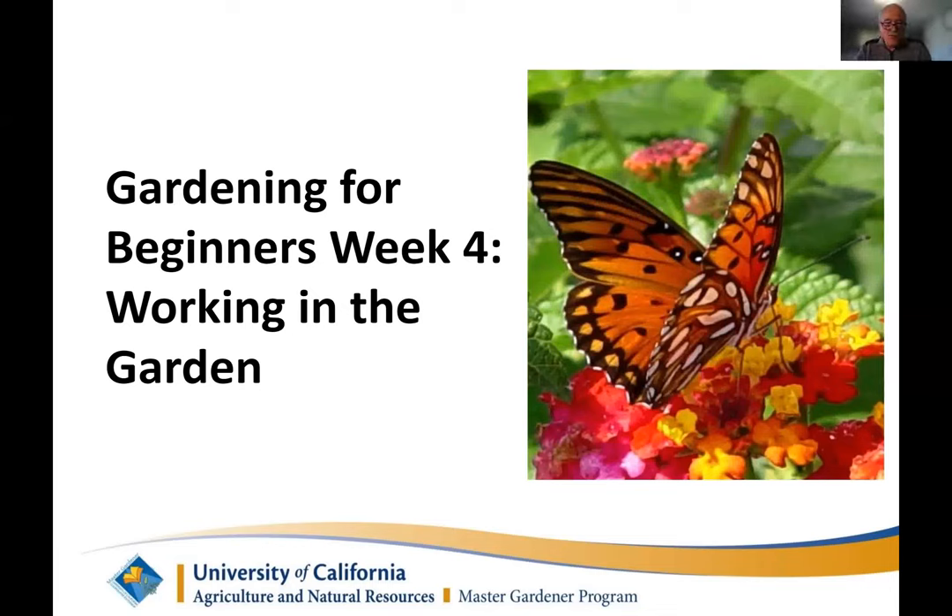Welcome. I think we have a quorum now. This is the fourth and final class of the Gardeners for a Beginning, GFB. I'm confident that in the past three classes you've come to recognize and appreciate the passionate talent that the Master Gardener instructors have demonstrated. The team has dedicated considerable time, effort, and coordination in bringing this class to you. Hopefully these classes clearly present the effort that's been put in, and hopefully you've got a lot out of it.